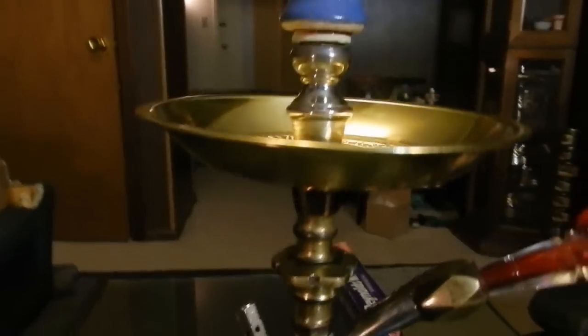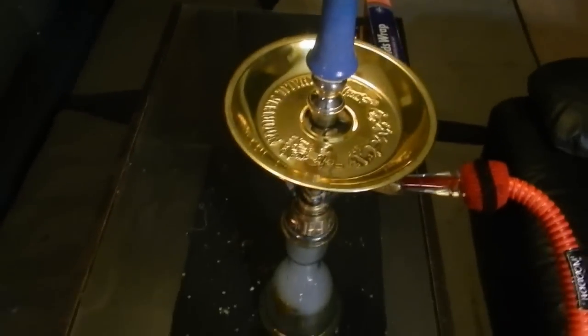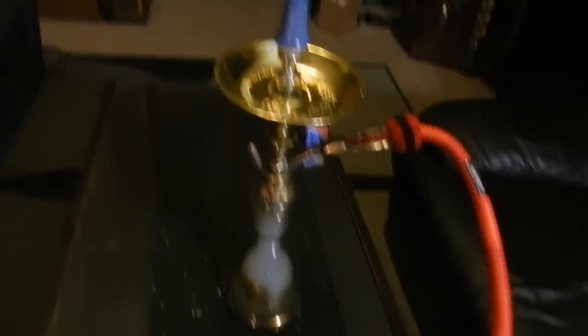Now that you got a glimpse of what the hookah actually looks like, I'm going to get into talking about the aesthetics and the actual performance of it. When it comes to the aesthetics — the way the hookah looks — I like how it's put together. It's not too bulky when it comes to the actual design. I think it's a very sleek-looking hookah, which I absolutely love.